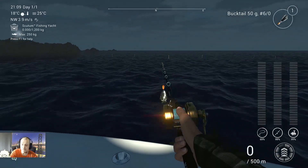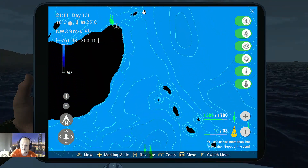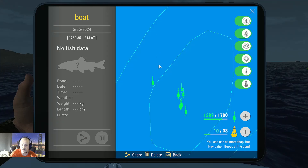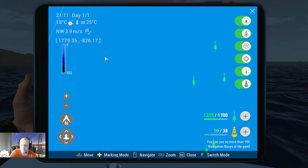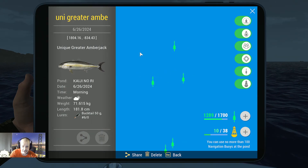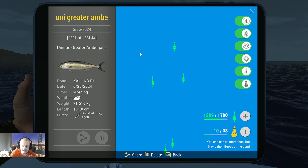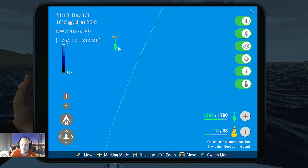You can pause the video to see the area where we just fished. Now we move a little bit further down over here. This is the marker for the boat — pause again to place that marker. Over here we get the Greater Amberjack, and you catch it the same way as the Japanese Amberjack: cast in, speed one, and just reel in. It won't come in five minutes, but this method works.